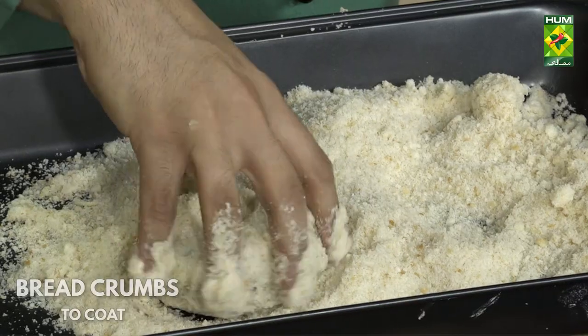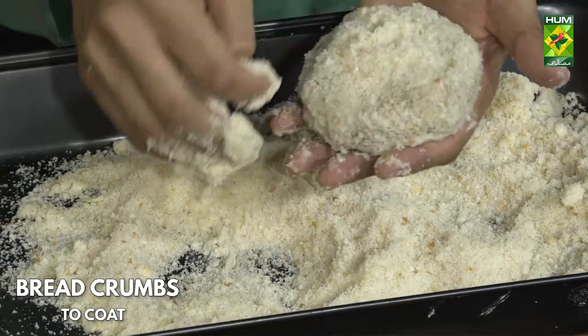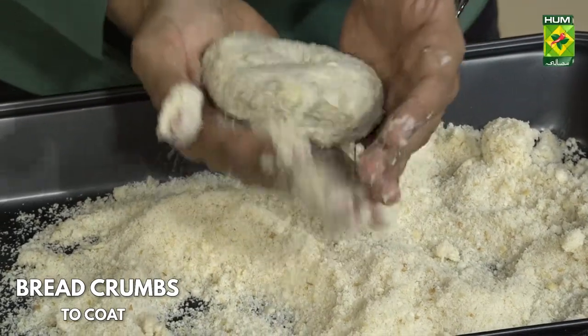यह जो बैटर है इसको दिप कर लेते हैं अच्छे तरीके से — आपने ऐसे करना है।